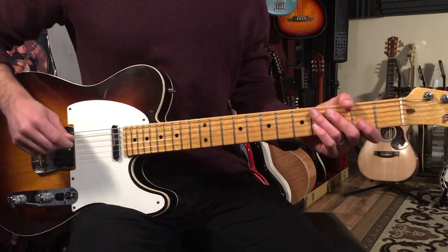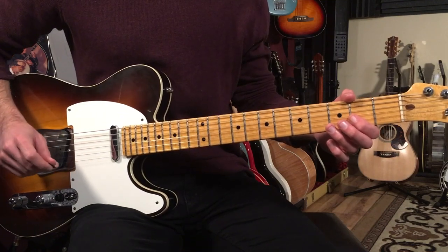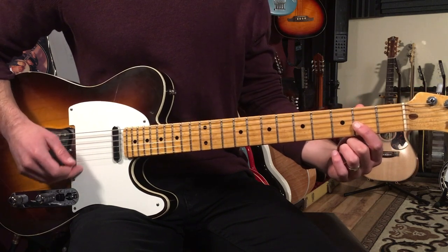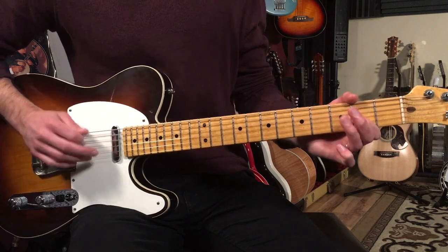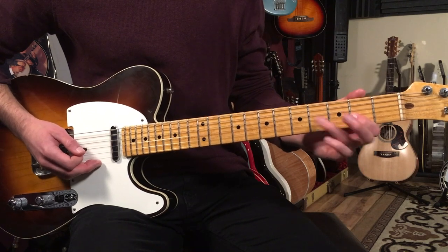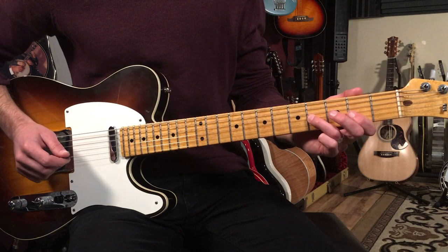So the next four bars, I go to this blues rhythm pattern where I'm playing the open D string — that's the fourth string — and then the second fret on the third string, which is the note A. On beats two and four, I'm reaching up with that third finger and playing the fourth fret of the third string.